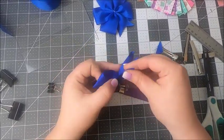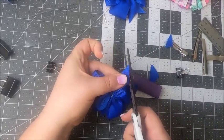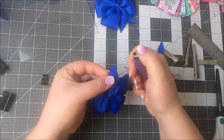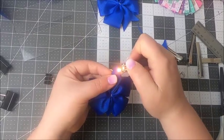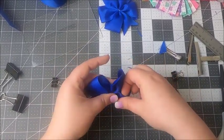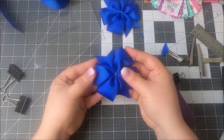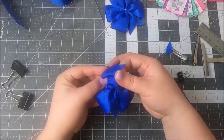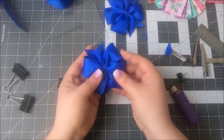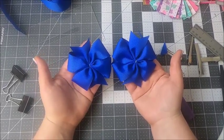I'm going to fix and cut this a little bit differently. And there you have your pinwheel bow. You can shape it a little bit more, get it all straight — but yep, you've got a really pretty, cute pinwheel bow.